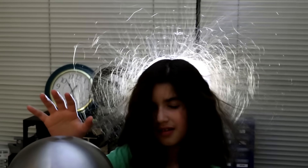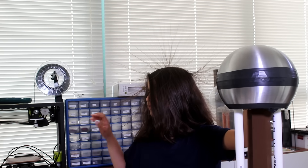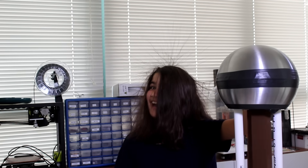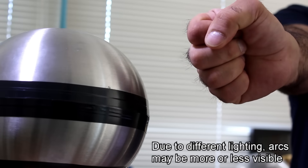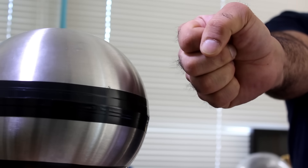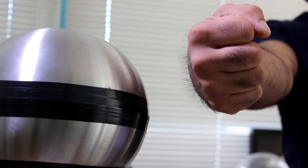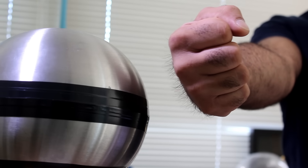Put your foot on the ground — suddenly she's discharged. Watch it, let's touch fingers. That was strong! Now let's touch fingers again. You see my hair rises when I bring my grounded body close and the voltage of the dome rises. But when there is a discharge, the voltage of the dome drops, and so the attraction goes away and my hair drops back to zero.